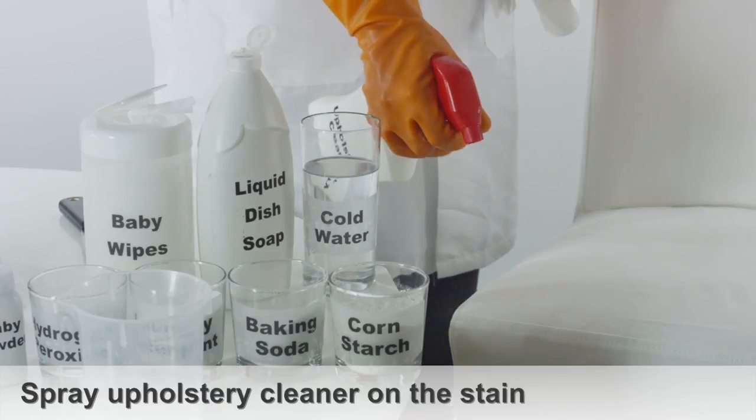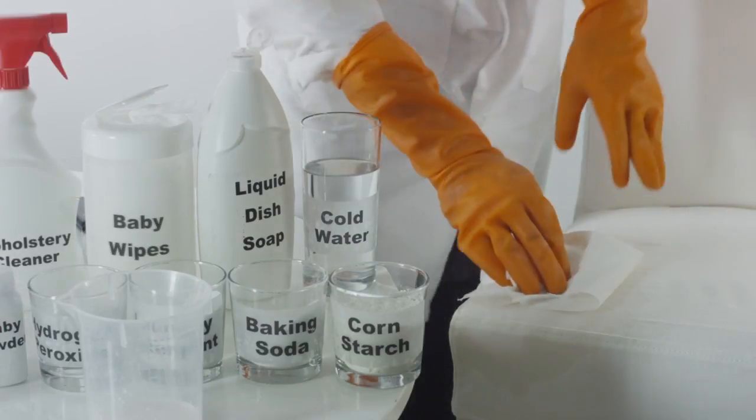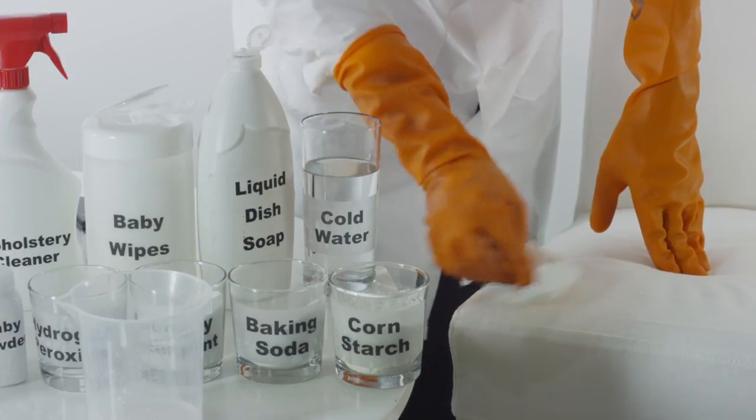Next, take a scrub brush and work a generous amount of upholstery cleaner into the affected area. This will help break up the grease stain.